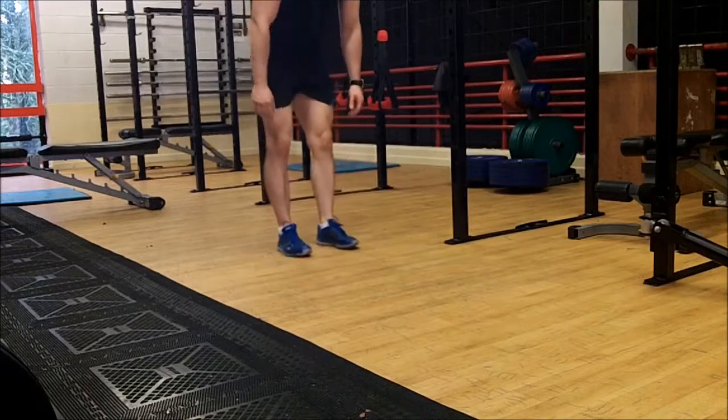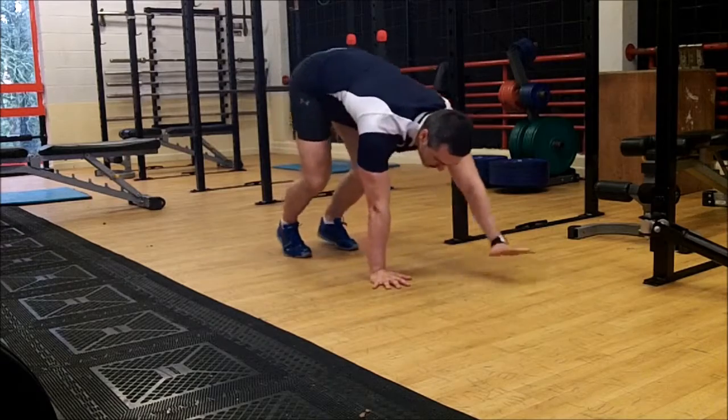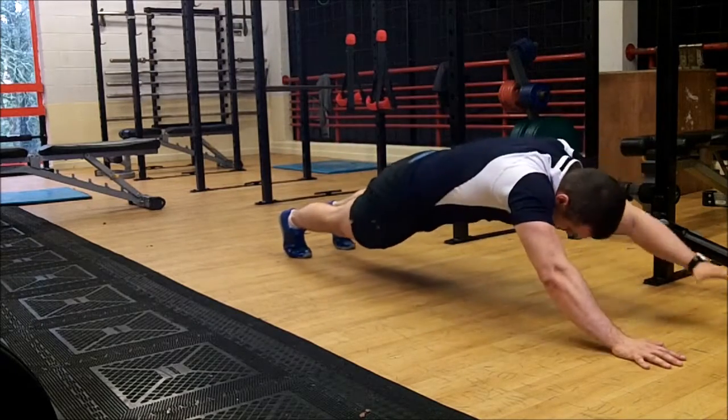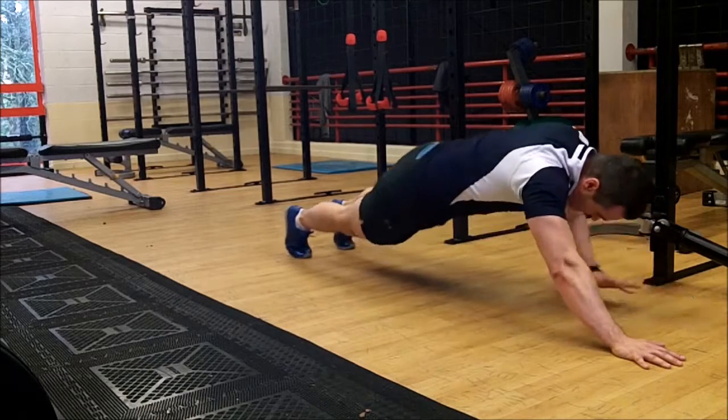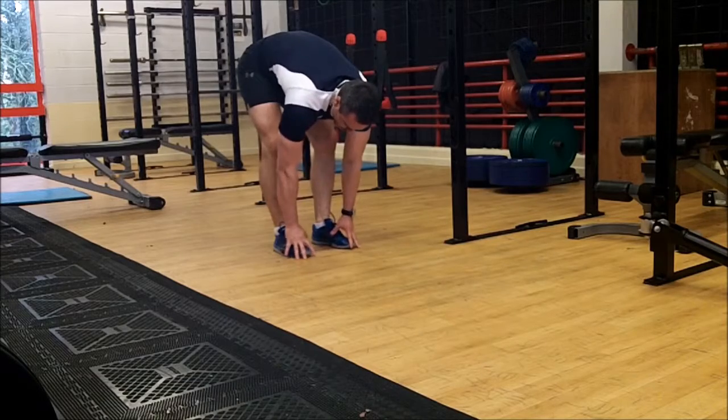For the inchworm, stand up nice and straight, touch your toes, slowly walk out as far as you can control it. You should have seen that lower back went into that. And then slow back in, touch your toes — do that to stretch the hammers.